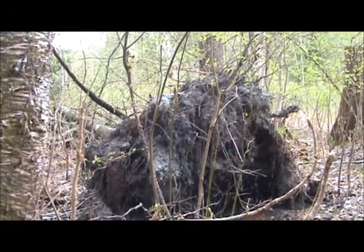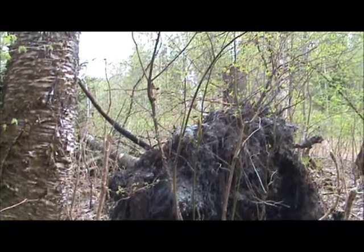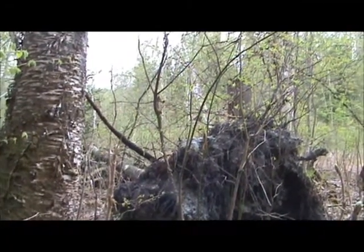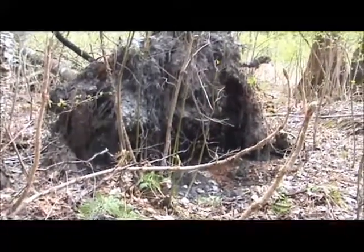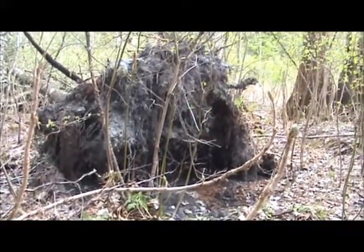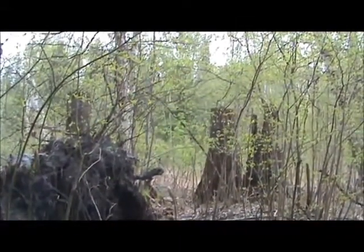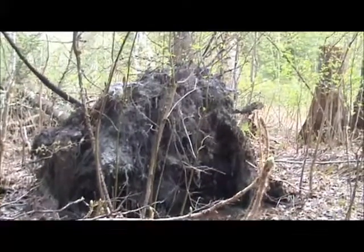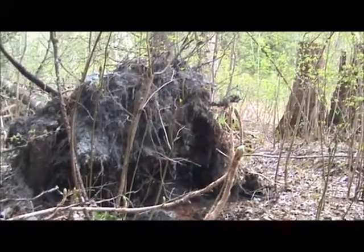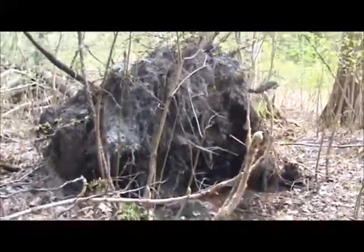I am in a stand of mixed cottonwood — poplar and birch — and amongst that there are also some cedar. In general, where I found this interesting looking soil, I am in a low wetland area. There is actually a stream just beyond here about 20 or 30 meters. My suspicion is that this soil is silted in here over a long period of time, and the reason it got exposed was simply because the tree fell over and revealed what was down at that level.